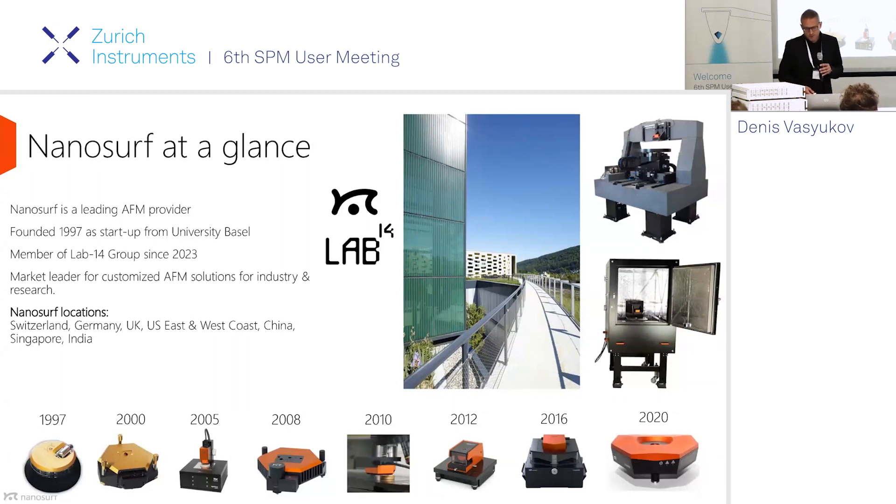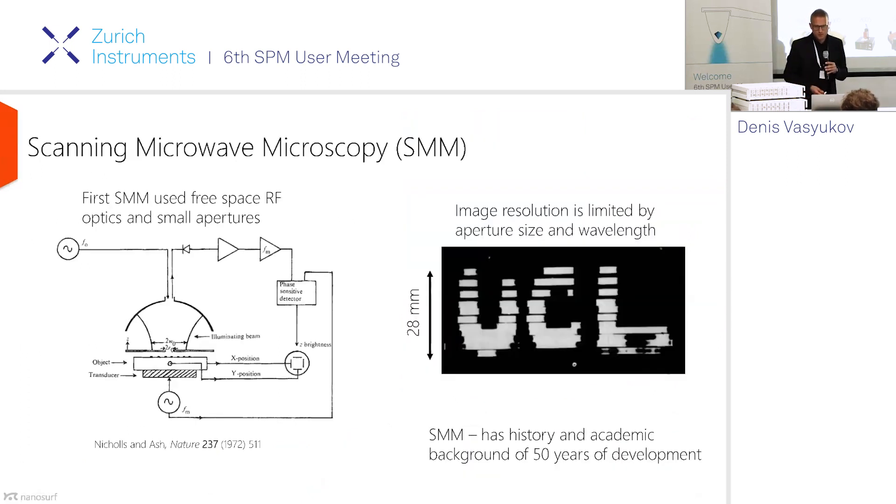The company has recently celebrated 25 years. We have a big range of products, and recently we've released our high-end product called Drive.fm. The number of modes we've recently added to our portfolio has been growing. We're not only producing standard systems — we're also heavily engaged in customizing. And scanning microwave is one of the recent modes that we have developed.